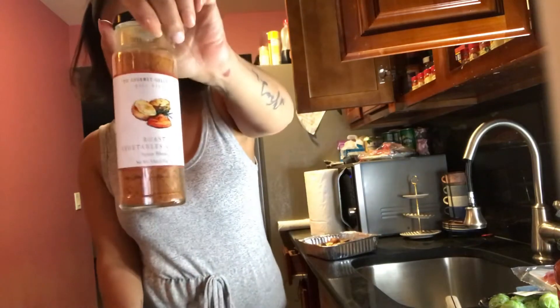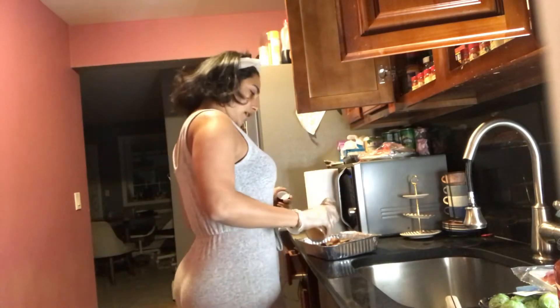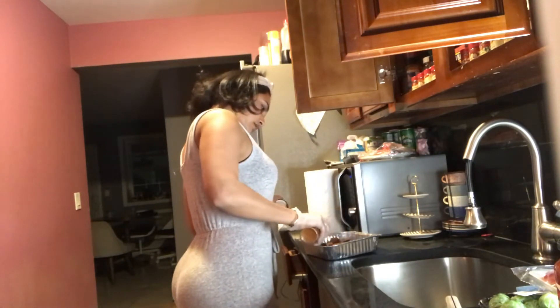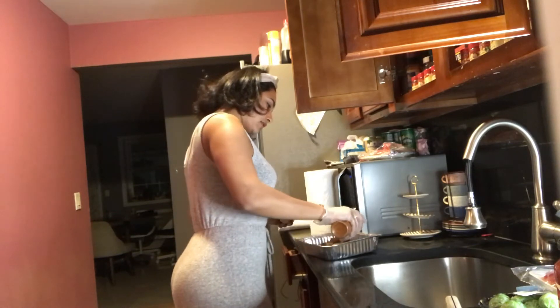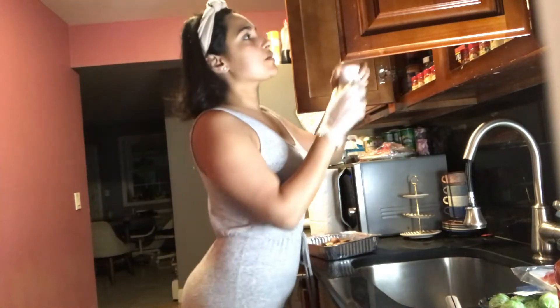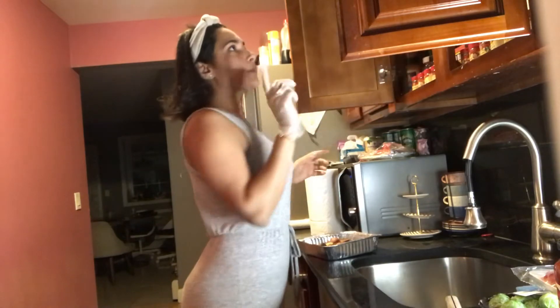I drizzled some salt — I found this at Marshall's, so why not. It's basically for veggies; it says 'Roast Veggies and Fries Spice Blend.' So we're gonna do that, and we're going to put some pepper of course.